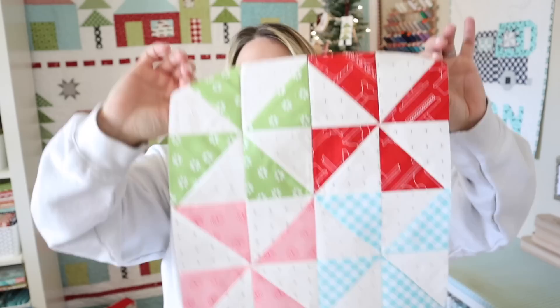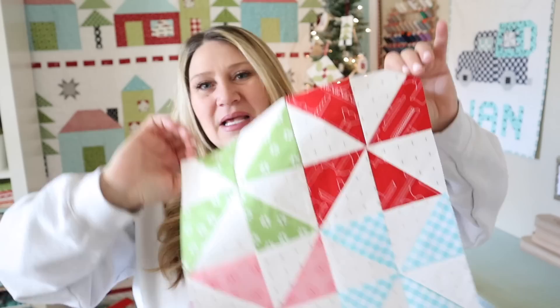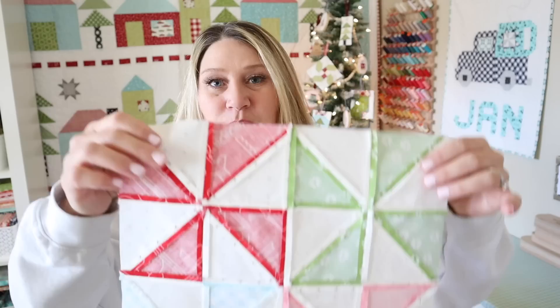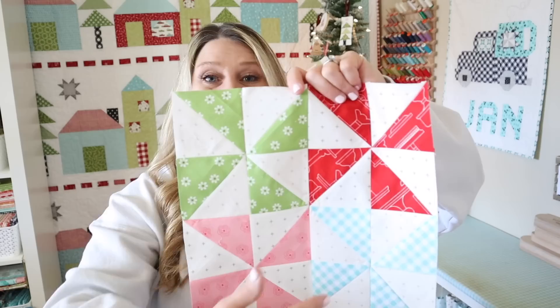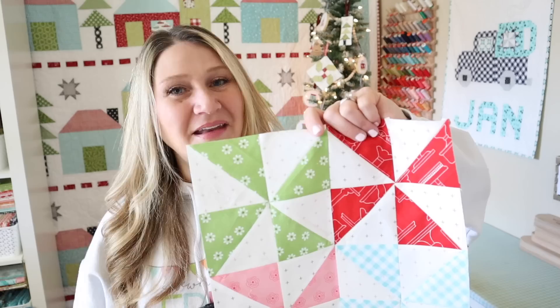Now I know we've already made a pinwheel, but I wanted to show you this particular block not only because it's absolutely adorable, but because I'm also going to show you how to press your seams open and reduce that bulk right here in the center of your block. That way you have a nice flat block even though you have a ton of different seams coming together. This is going to be super easy so let's go ahead and dive right into our block.